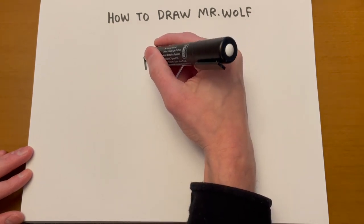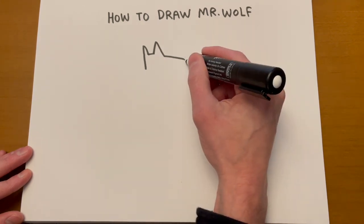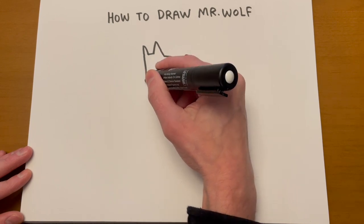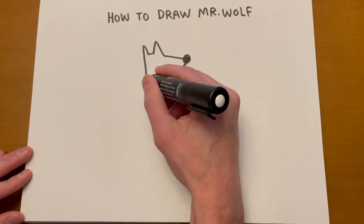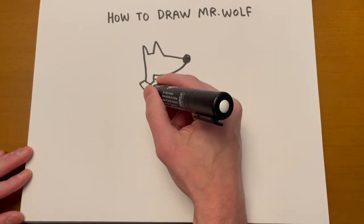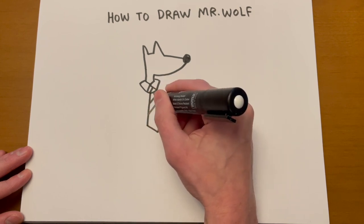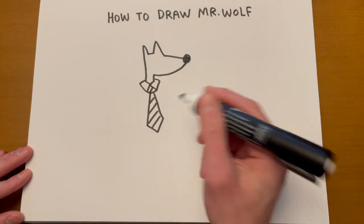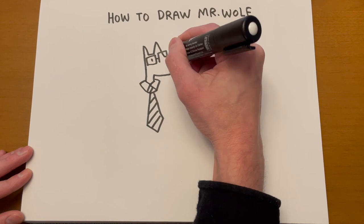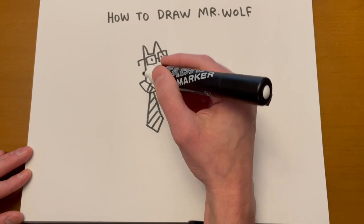My character Mr. Wolf has triangular ears, a triangular snout, a rectangular neck. Those are the collars for his shirt, the knot for his tie. The tie is kind of a long quadrilateral. Rectangular glasses, and a little smile there.